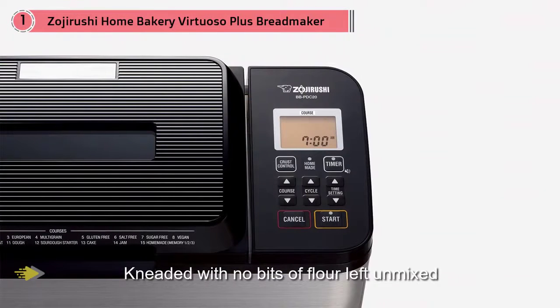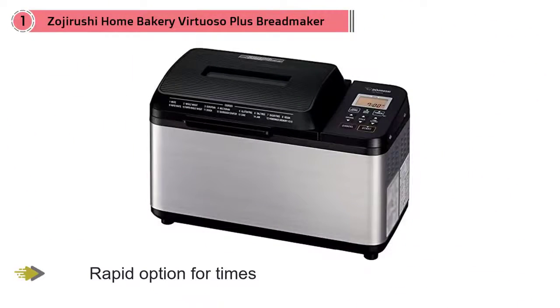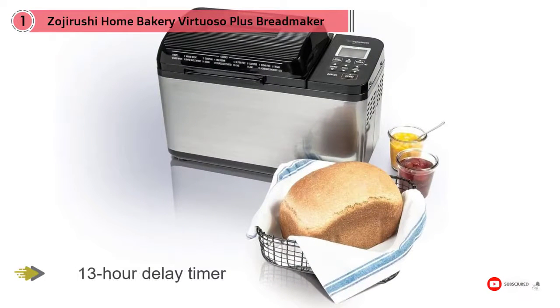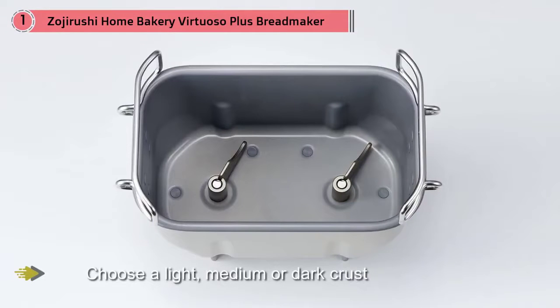A rapid option is available for times when you need bread done faster, and a 13-hour delay timer lets you choose a light, medium, or dark crust. The pre-programmed settings include basic bread, basic wheat bread, basic dough, quick bread, quick wheat bread, quick dough, jam, cake, sourdough starter, and homemade recipes.